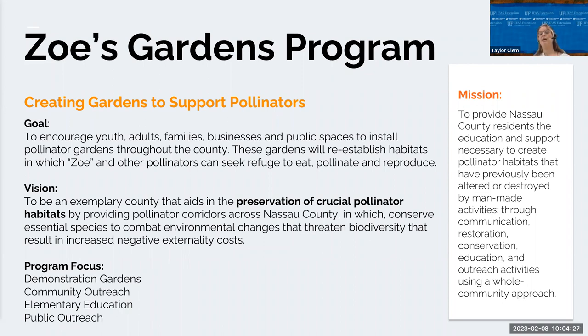Our goal is to encourage residents, youth, and local businesses to come together for a common goal of supporting our threatened pollinators through advocacy and education. Zoe's Gardens will restore and conserve Florida's native plants and pollinator habitats by redeveloping cleared lands. We're encouraging youth, adults, and families alike to plant their own gardens throughout the community, providing spaces for Zoe and other pollinators to eat, pollinate, and reproduce — creating pollinator corridors throughout Nassau County.